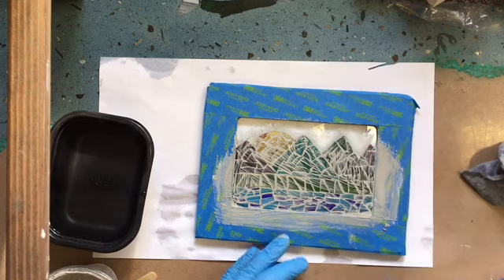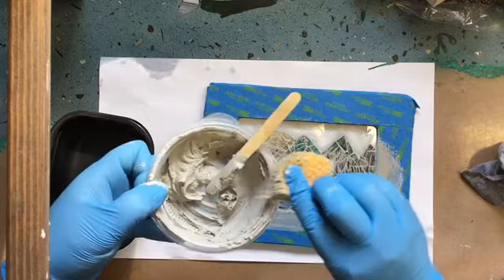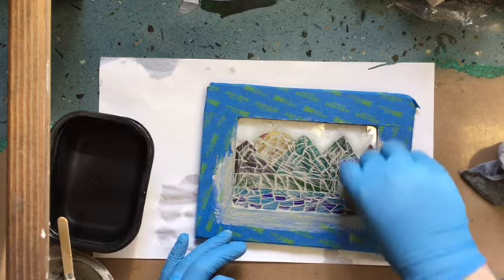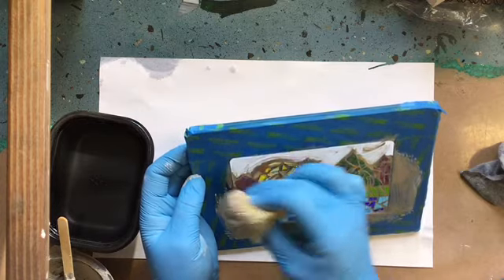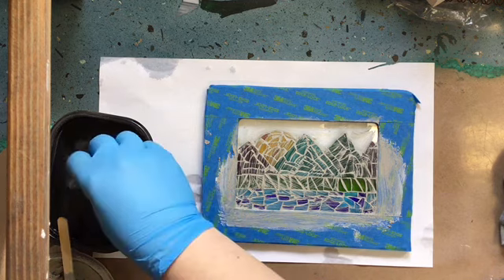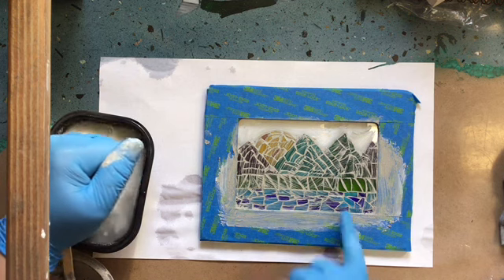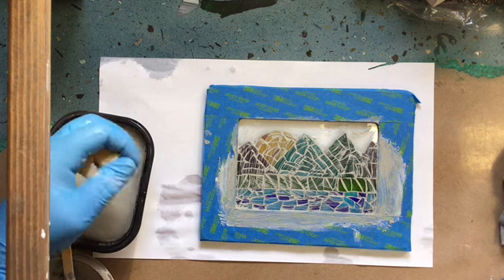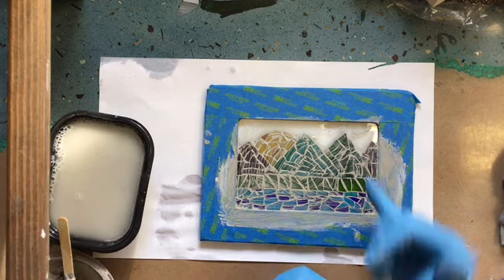Once I have it smeared in there, I'm going to clean up my edges the best I can and wipe my excess grout back into my cup. Just make sure I've got all the big chunks cleaned up. At this point I'm going to let it dry for a few minutes. After I let it dry, I'm going to come in with that t-shirt and start cleaning up all my pieces. I'll give it about 10 minutes to dry and then just use that t-shirt to start wiping that grout away. I'm leaving my grout in between all my glass pieces — I don't want to take the grout out from between those pieces — but I am going to use it to clean those tops. Once it starts to get a haze, it'll clean much easier.